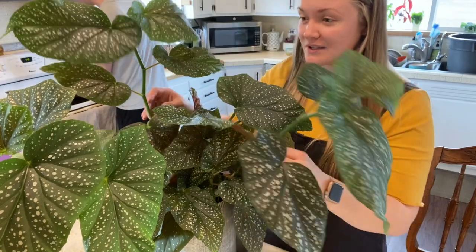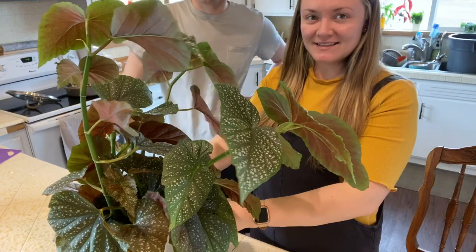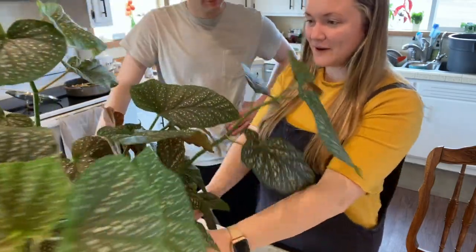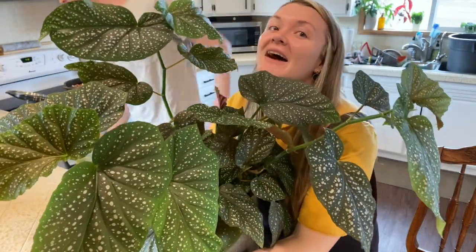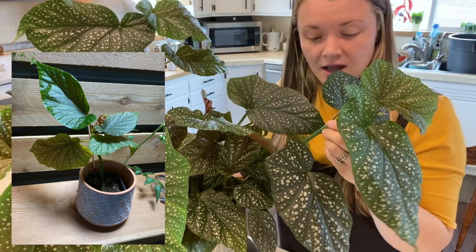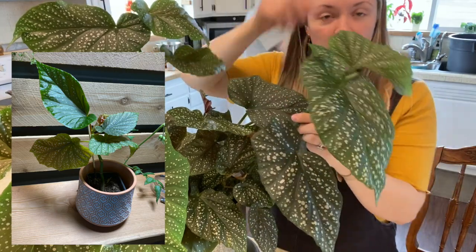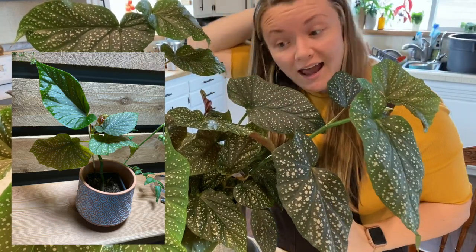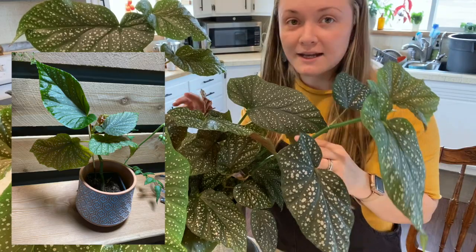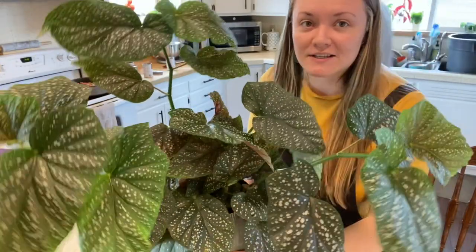Look at this giant bushy begonia — it is huge. I'll post a before picture of what my plant looked like when I first got it. It was probably under nine months ago, and it only had four leaves on it. I just kept propagating it like this — taking some cuttings and planting them back in the dirt — and this thing is freaking huge. And it's just going to get bigger.